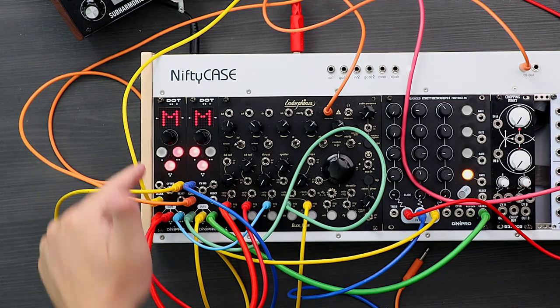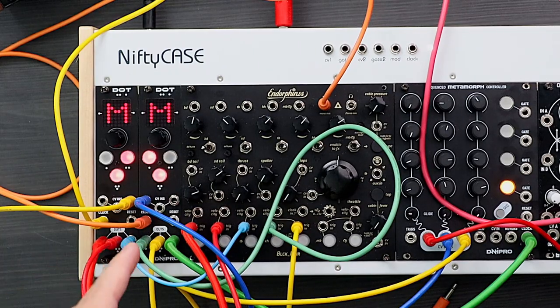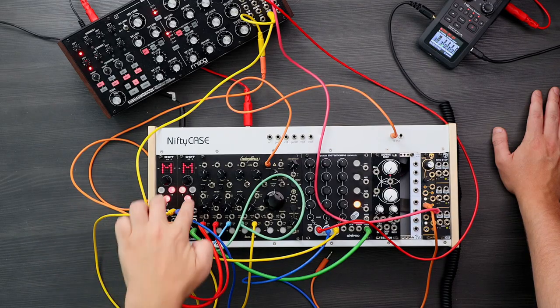Hello there, welcome to Bow Beats. My name is Bow and today we're checking out this Eurorack sequencer called DOT. It can do some really interesting polymetric stuff. I got two of them and I'm just gonna start off by playing something here for you.